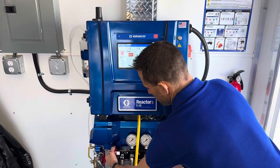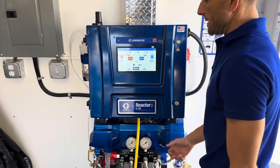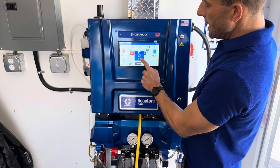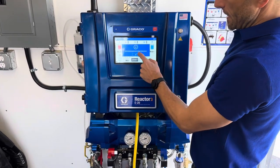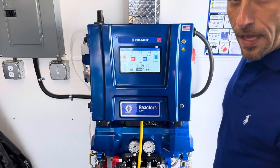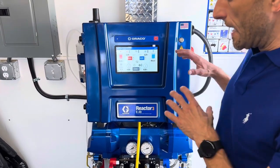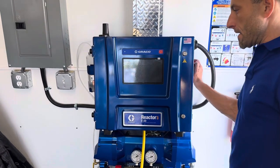After the pressure is down to zero, go ahead and turn it back into the spray position. Then we're going to hit the spray gun picture again and hit the park button right there. It's telling us to relieve pressure before we attempt to park, which we did. The park button is flashing red, and then we get the green check mark — the machine is parked and we can go ahead and turn off the power at the V-brand knob.